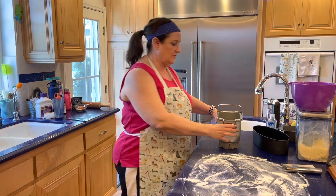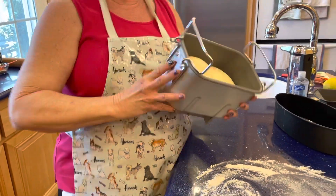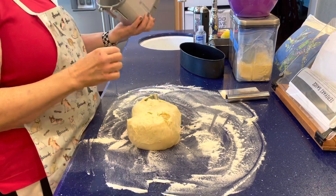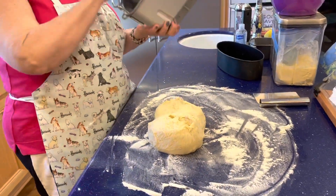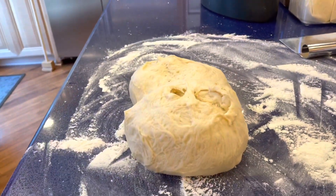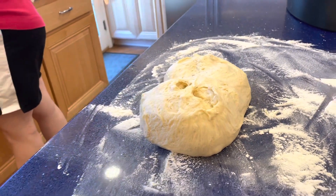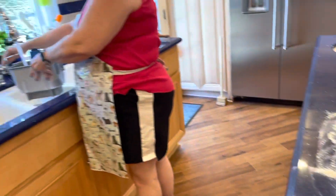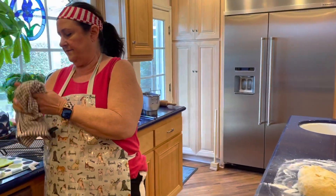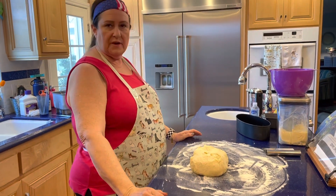The bread dough from the bread machine is done — you can see it rose beautifully. I'm just going to dump it out. Make sure my paddle — see, one paddle stuck in there. A little tip: the second your dough is out of the bread pan, fill your pan with warm soapy water and get the paddles out. So now I have a beautiful blob of challah dough.